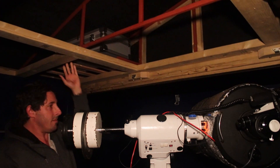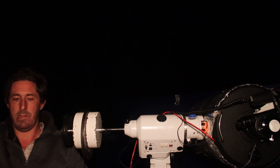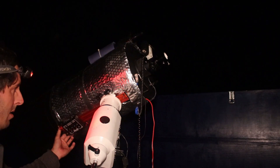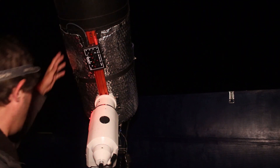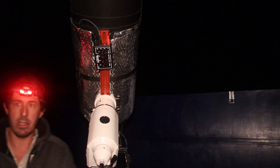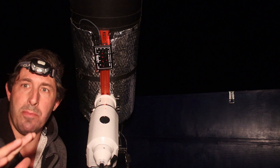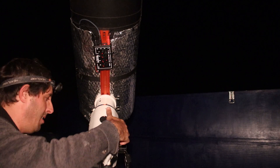A few days later, it's all set up and we're ready to go. We've actually got a clear night tonight. Let's roll the roof back and see how this pier performs. I can see my polar alignment is way off, but for a quick look-see before bed, we'll give it a go.